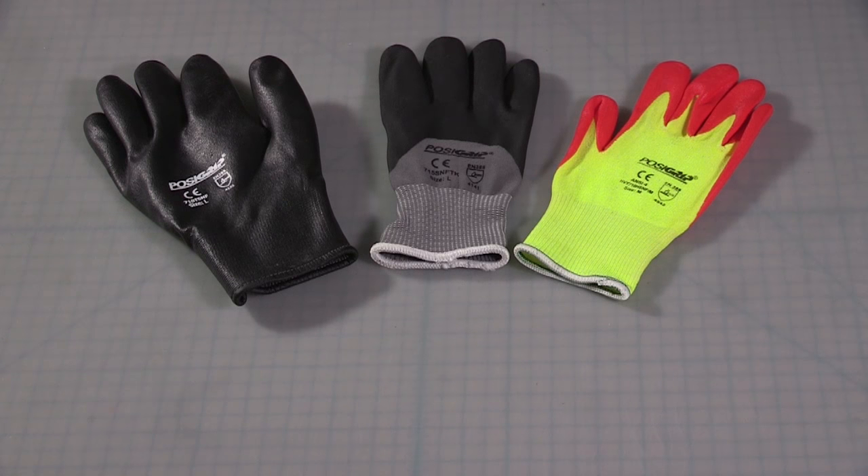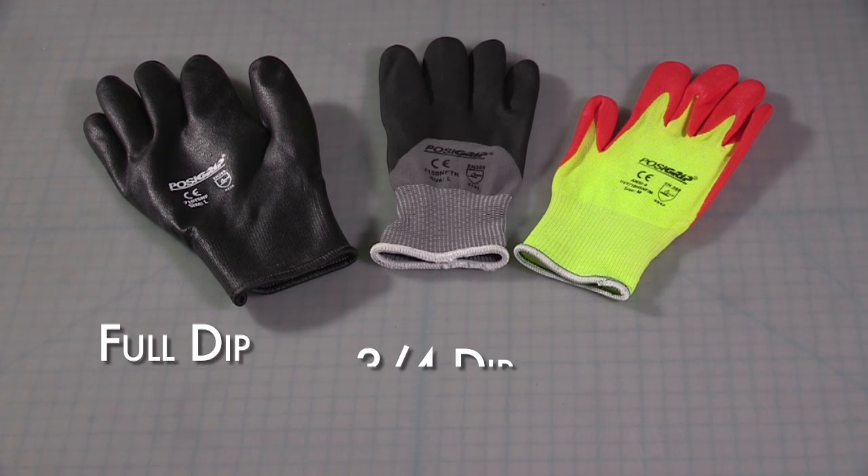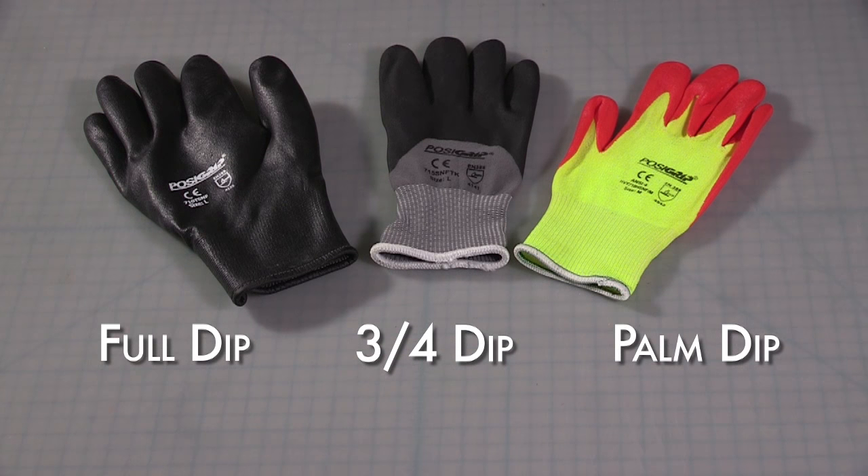The coatings are dipped onto the shell of the glove as a full dip, a three-quarter dip, or a palm dip, depending on the use for the glove.